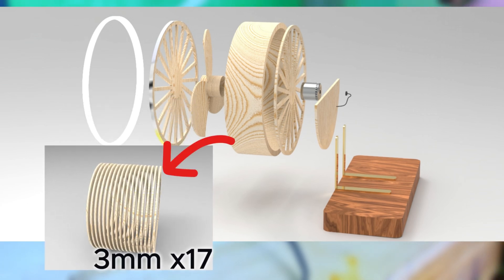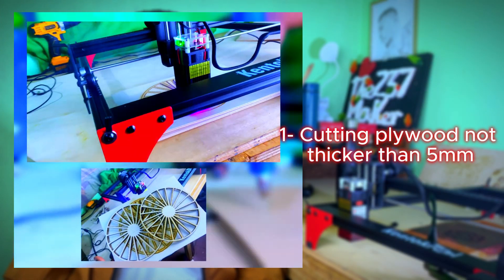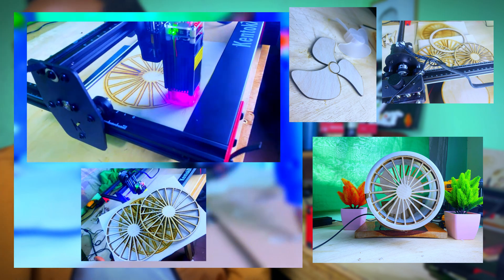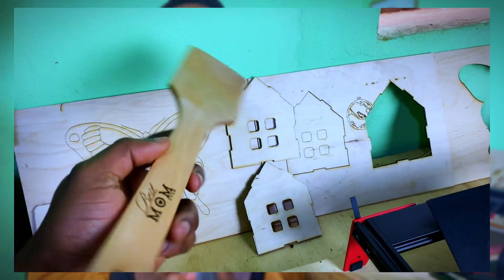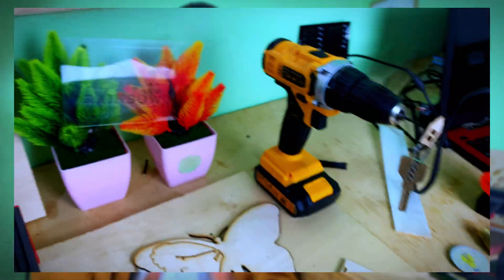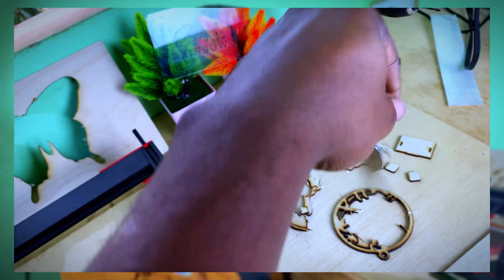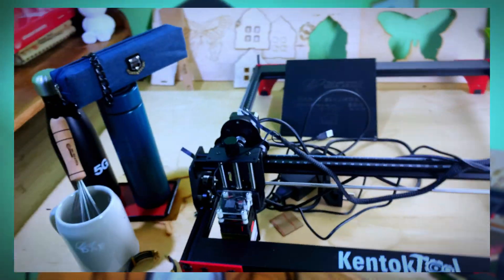Cutting anywhere lower than 5 millimeters works perfectly, and this is what I highly recommend — it's the thickness range I've tested myself and I can confirm it cuts properly. As you can see, I cut out the parts of a fan in a previous video, the front and back of a house, and quite a few other things — all done with 3 millimeter thick plywood. Be sure to clamp your workpiece properly to avoid certain areas not cutting through cleanly.